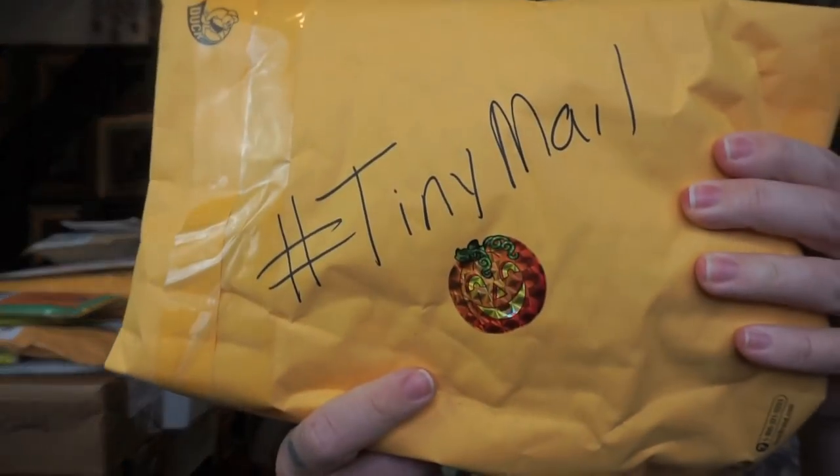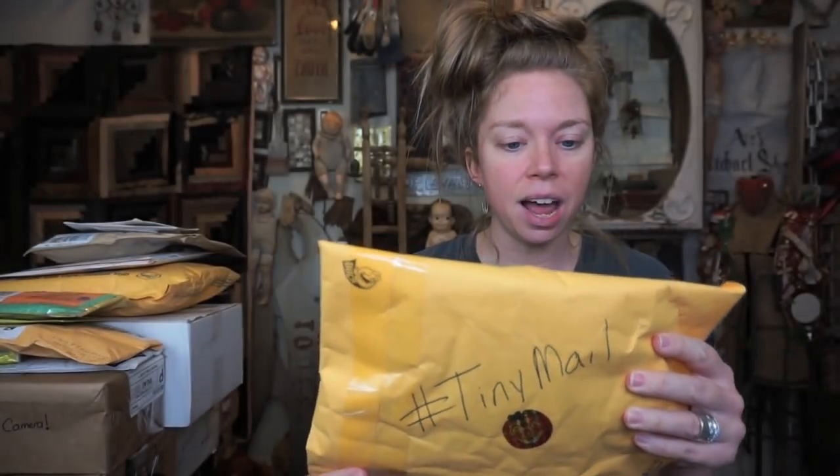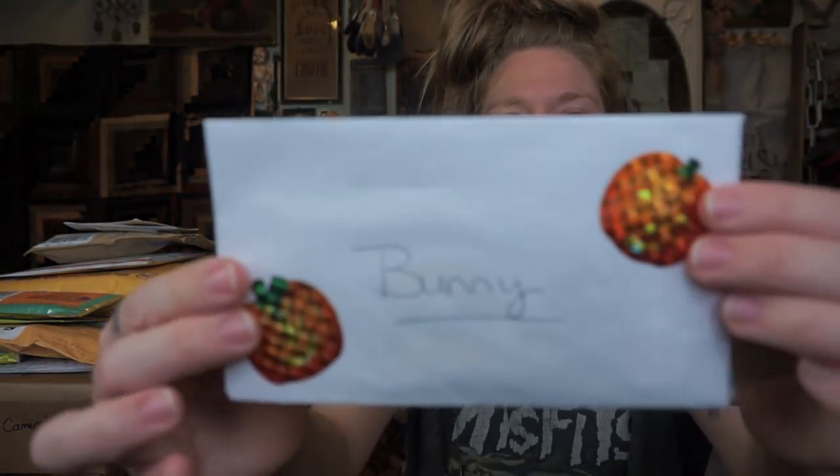Okay I'm excited to dig into this, so let's open this envelope right in the front. It says Tiny Mail. And I love the jack-o-lantern sticker. So this comes from Deanna and Summer. We shall slice it open. Oh my gosh, what are these? These are so cute. There's a cute little letter in here. I love all the jack-o-lantern stickers — I will so put them in my junk journal.